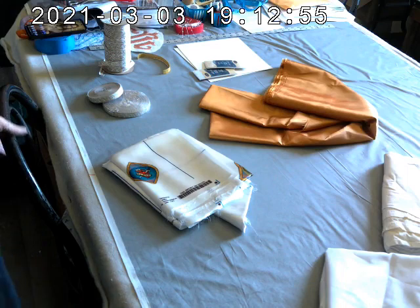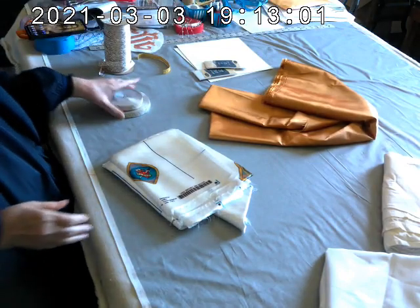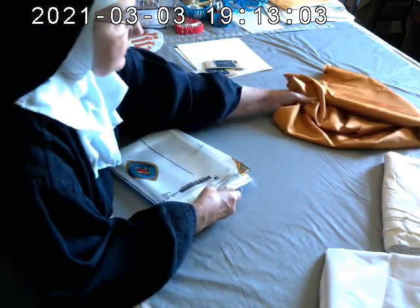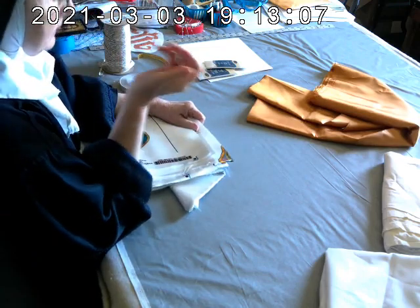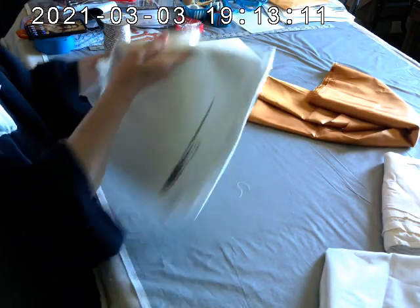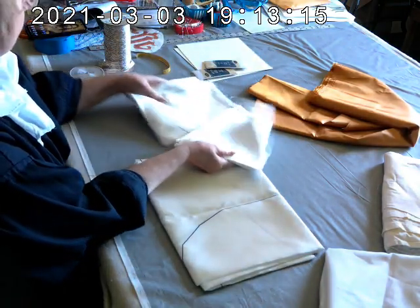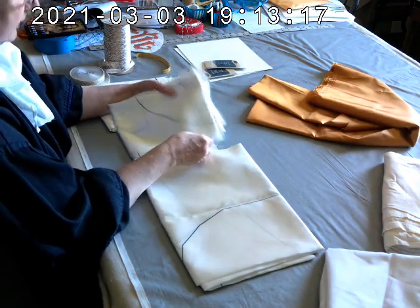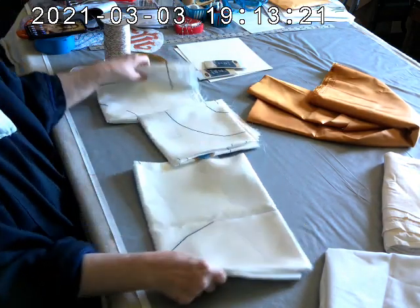I was asked to do a video on how to make the cut-and-sew vestment. This is a vestment fabric I sell on Etsy. I did this at one time as a series of videos, but the camera broke and I wasn't able to put them up. I didn't think I needed to because I have plenty of videos up on how to put a vestment together, but I was asked to do this, so I am.